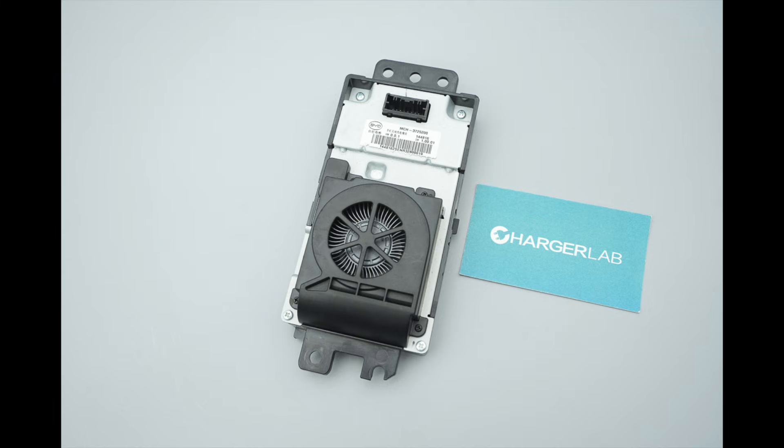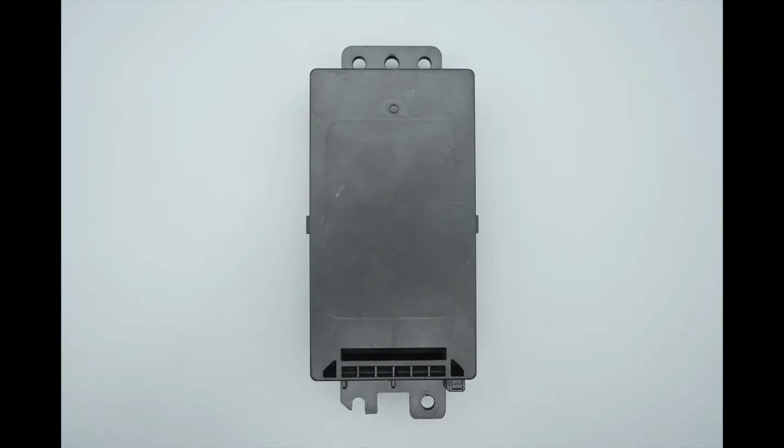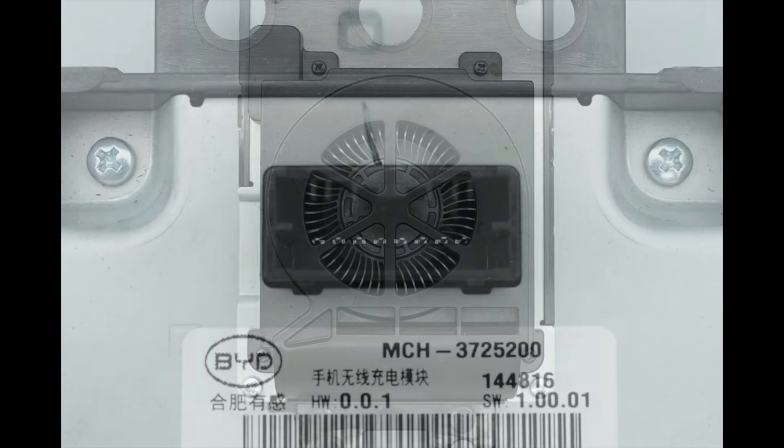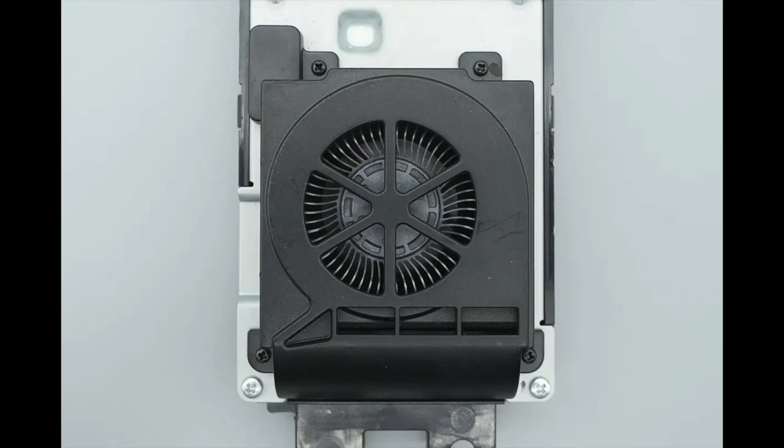The metal backplate is secured with screws. The front features a plastic housing. The power connection terminal is located at the top of the back cover, and the cooling fan is located at the bottom.